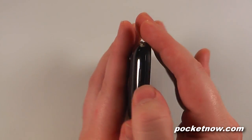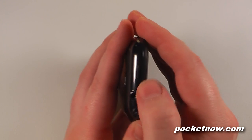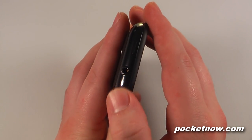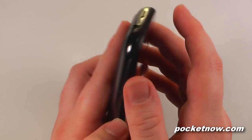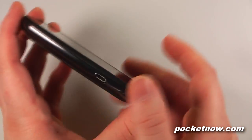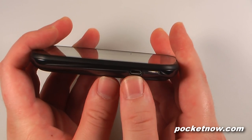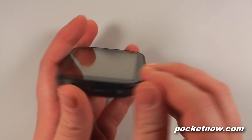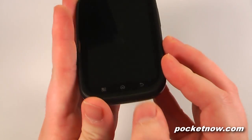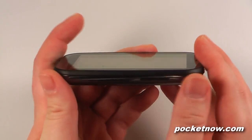On the top of the device we have the power and standby button and a 3.5mm headphone jack that also doubles as an antenna when you plug in a set of headphones. On this side we have the micro USB sync and charging port. On the other side we have our volume rocker.